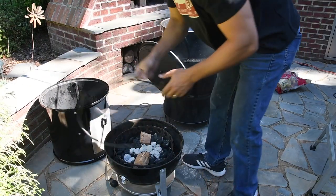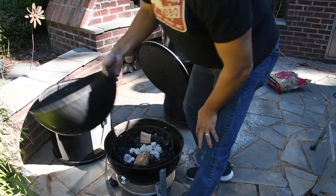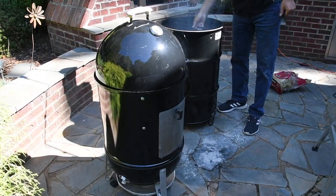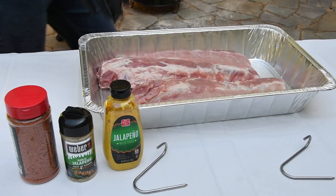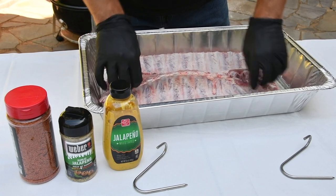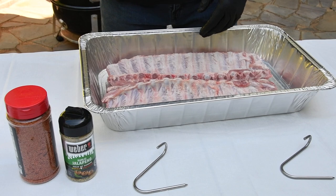Here we've got the O-Way rack already in there. I took the water pan out — we don't need it. I've got two racks of baby backs from Smithfield. I've already removed the membrane. We're going to go ahead and put on a base and binder, and a couple of seasonings — nothing real fancy here.